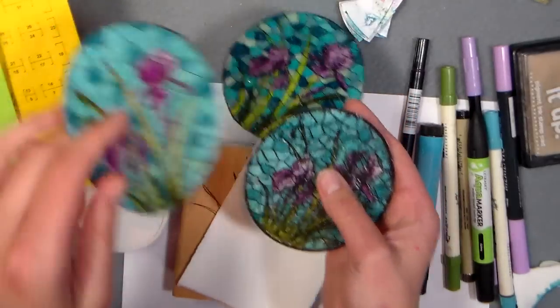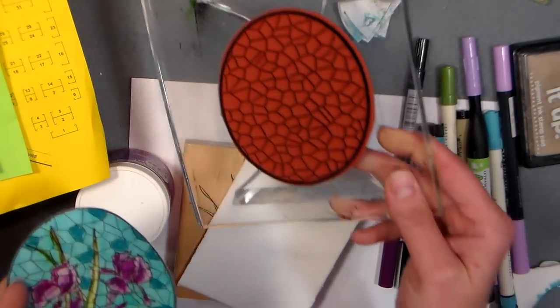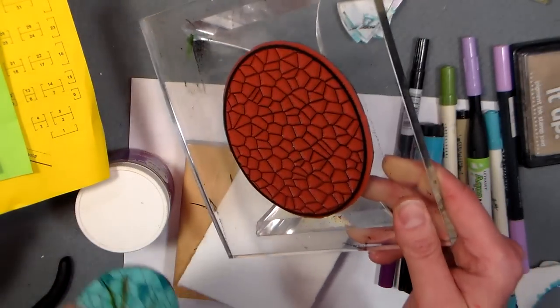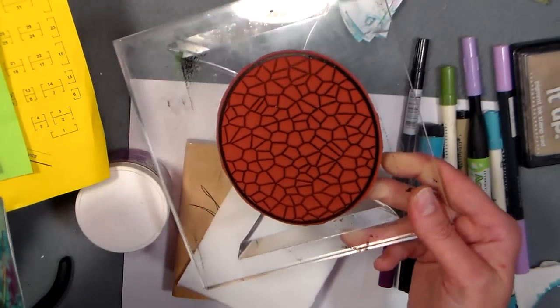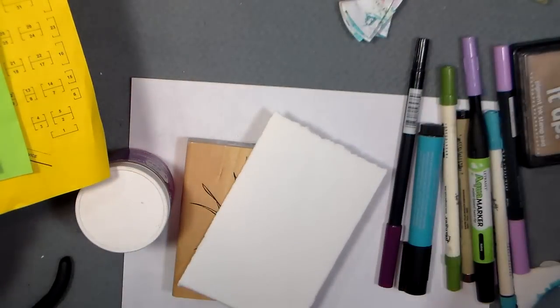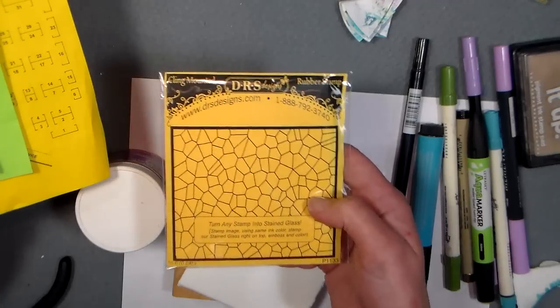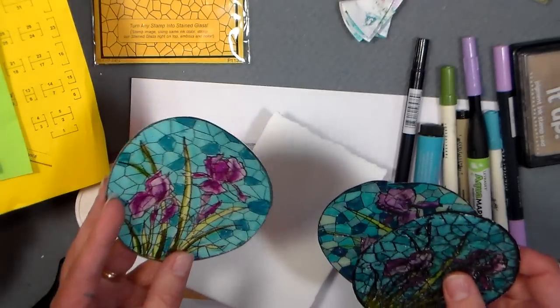By far the most requested product you guys wanted to see me use was the stained glass stamp. Today I'm going to show you how to use this with a regular rubber stamp to make a stained glass look panel. I love it because you can use it with the stamps you already have. This was by DRS Designs — this is the square one that I got, and here are some experiments.